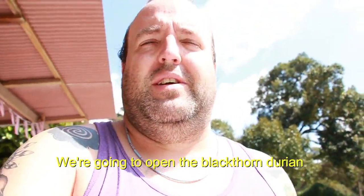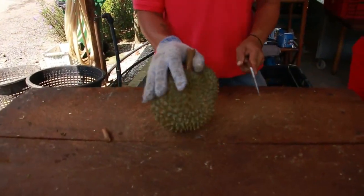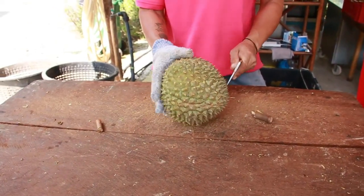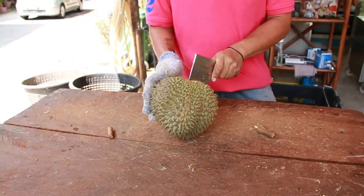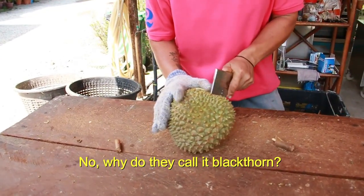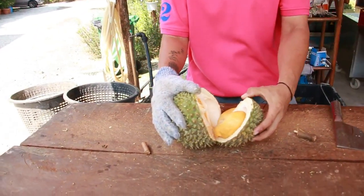We're going to open the Black Thorn Durian — very excited. You know why they call it Black Thorn? Because this is the thorn, and it's black. It looks different too. This is the Black Thorn.